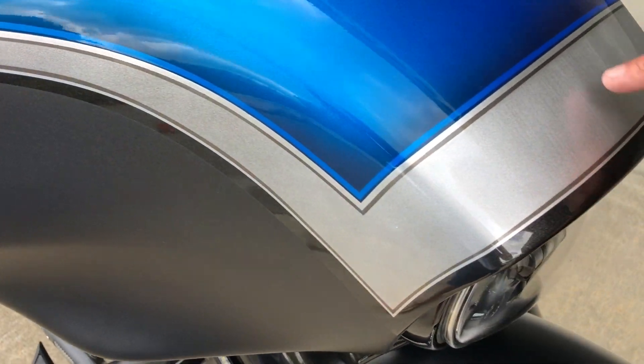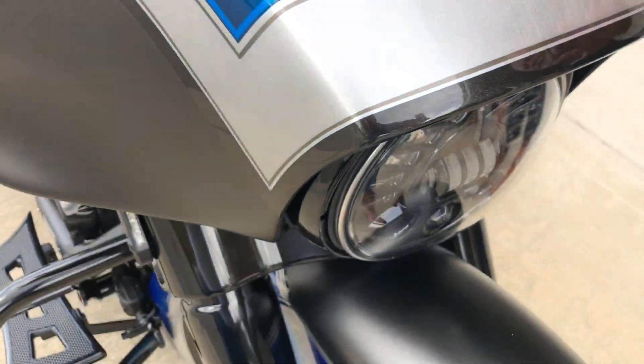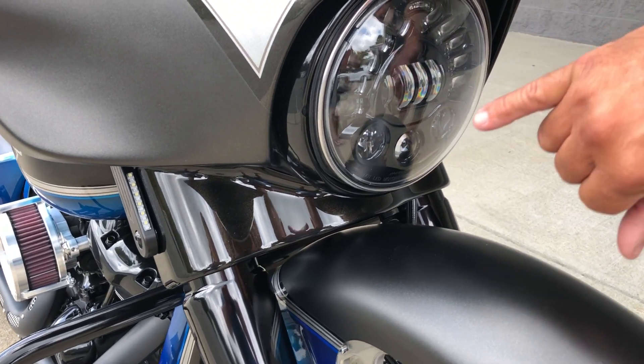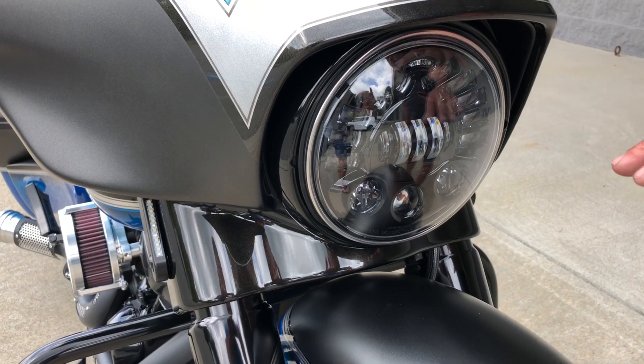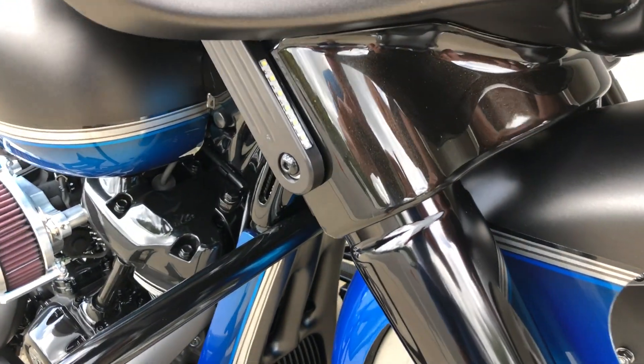We did the same brushed aluminum effect in the silver done in the bike, so you'll see those little striations down inside that match up exactly to this wheel. We've got the VIP up front — I think they call this an adjustable headlamp. The brand-new LED adaptive headlamp, then a full black option.